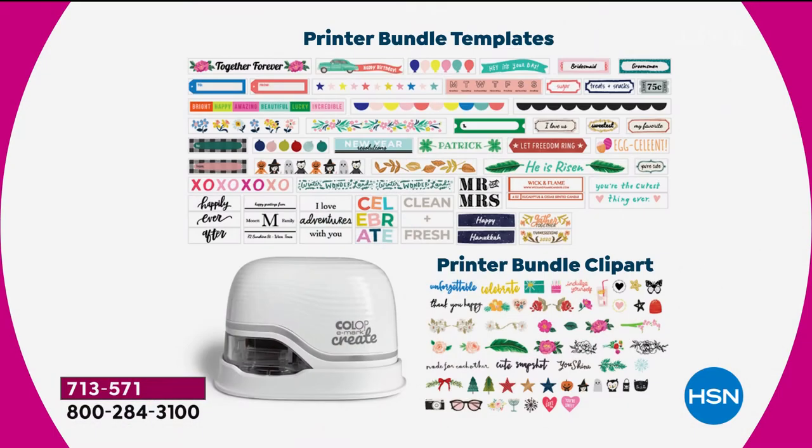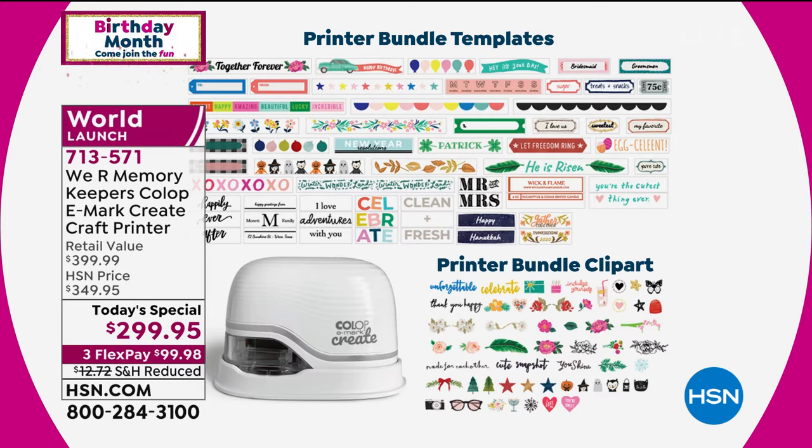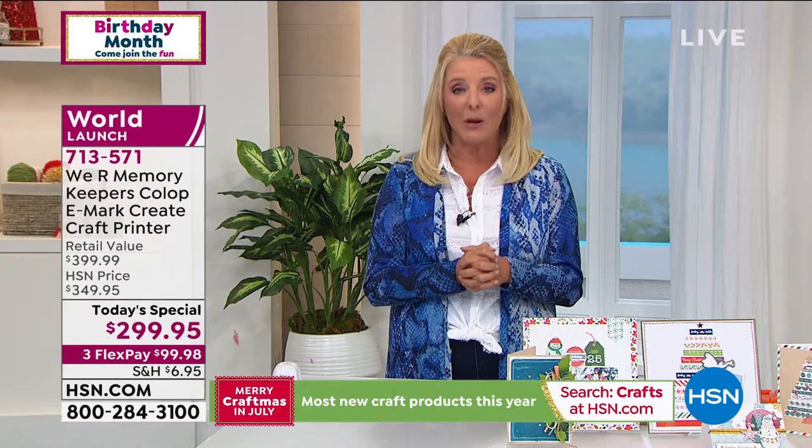Let me show you what you're getting — and this is just scratching the surface. You're getting the unit itself with a full ink cartridge built inside, like a little mini color printer. You also get print bundle templates included with our configuration. Then you can create whatever you want, which is the great fun. You just pick the black one or the white one. We have three FlexPays today and reduced shipping. We're so proud because it is a world launch.